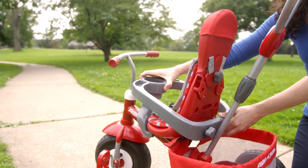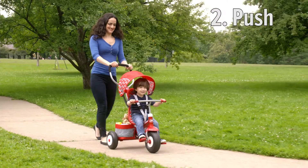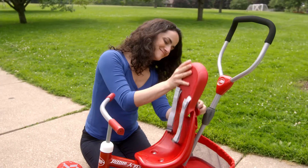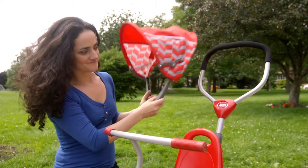As your child grows, you can remove the safety tray, buckle him in, and teach him to ride. When he is ready to pedal, simply remove the seat pads, 3-point harness, headrest, and canopy.